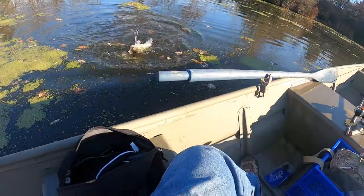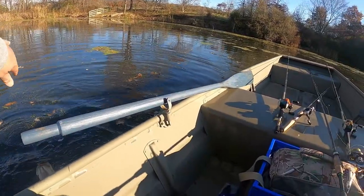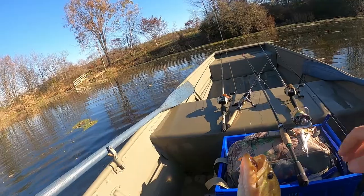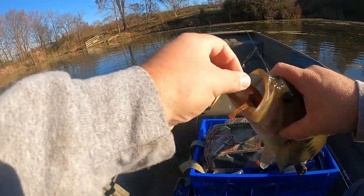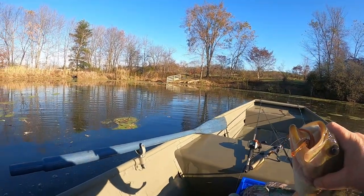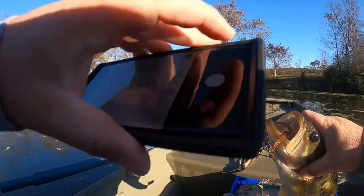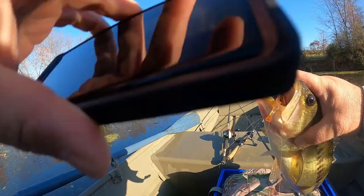Treble hook drop shot in the face right now — look at this! Get up in here, big boy. Look down in there — treble hook drop shot all day long! Yes, right in the face!